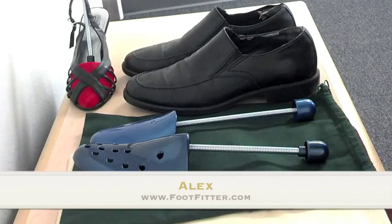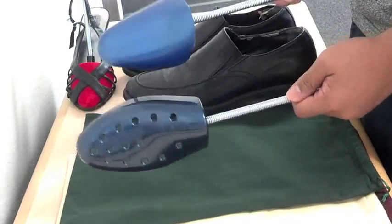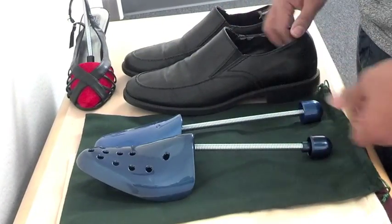Hello everyone, this is Alex again and I'm here to present you another how-to shoe care video. Today I will be showing you how to correctly place a travel shoe tree.